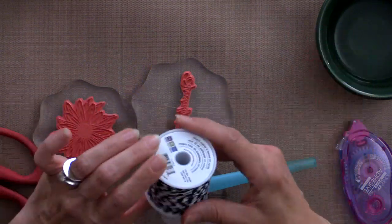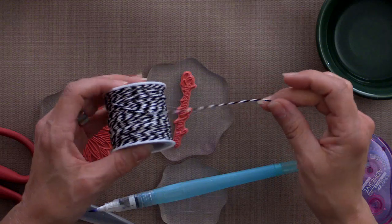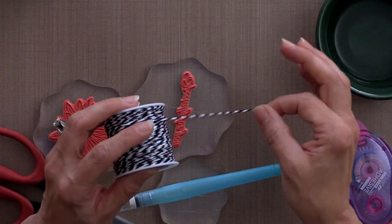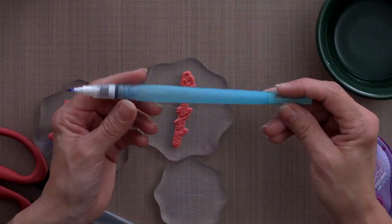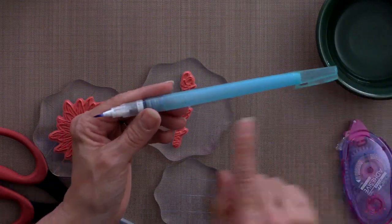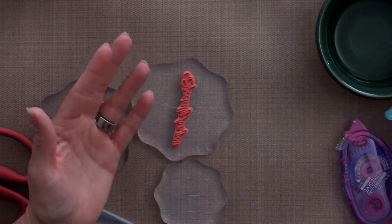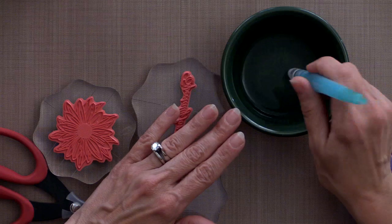You can use any of the We Are Memory Keepers twine because what I'm going to do is just separate the two strands and only use the white one. If you have white twine in your stash that would be perfect for this card. Then you're going to need a water brush or a paintbrush and I'm using the Niji water brush. You can fill this canister with water but I'm not going to do that - I'm just going to use a little dish of water and dip the end of the brush into the water and work from there.